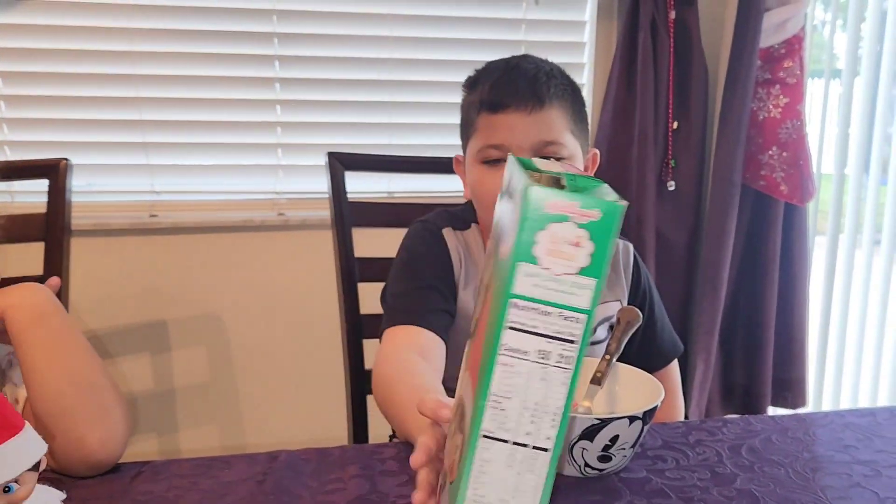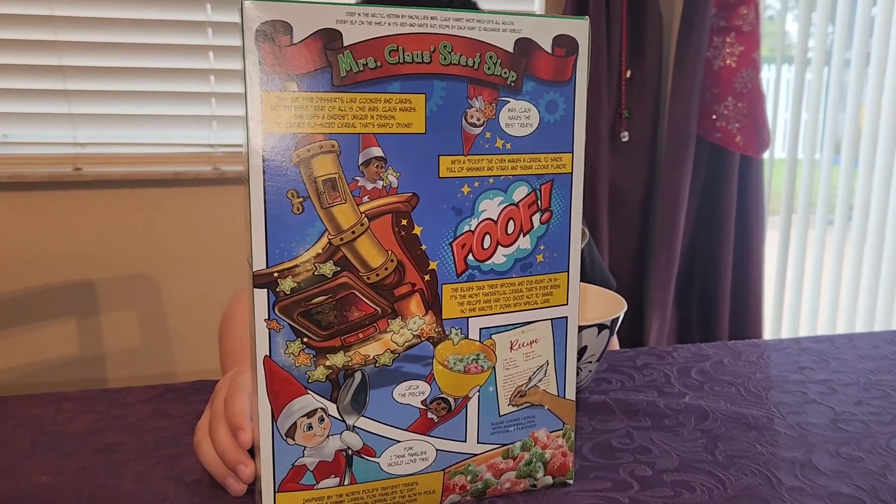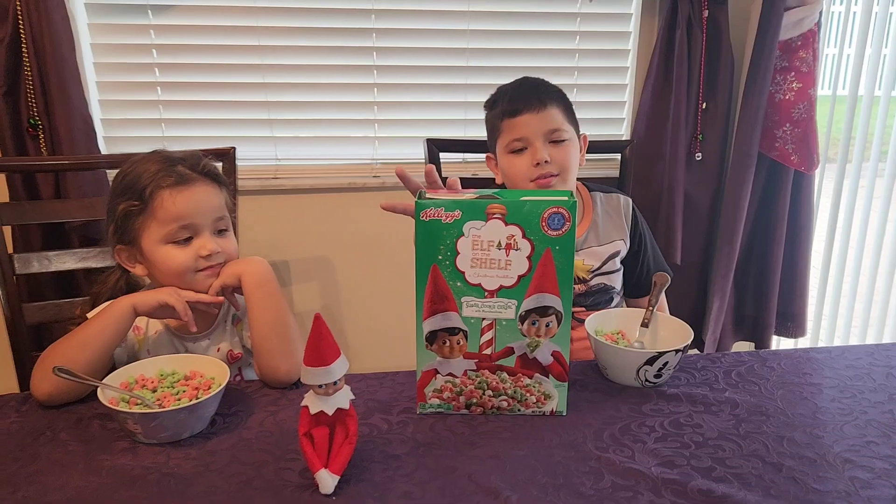Let's check it out. What have we got going on there? Cute little comic. So that's our Elf on the Shelf cereal.